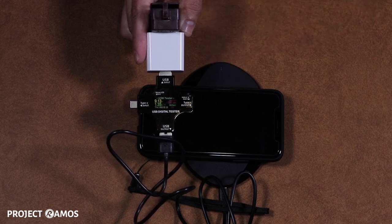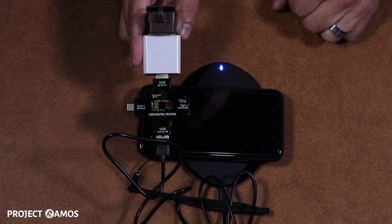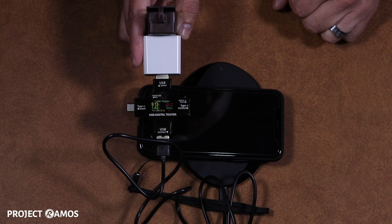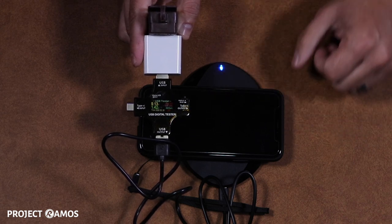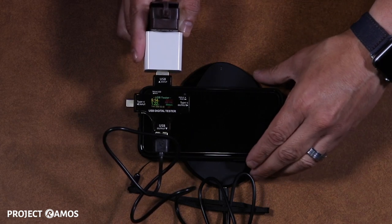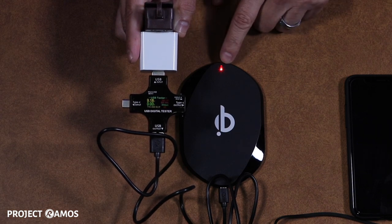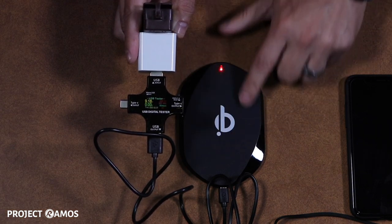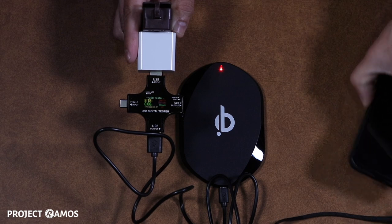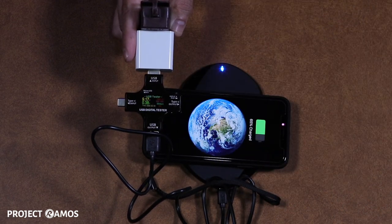While the wireless pad is charging, it illuminates in blue on the LED indicator light, and we are steady at about 12 watts, so this pad is definitely fast charging our iPhone 10. As soon as we take the phone off the charger, the indicator light turns red to show it's not charging. As soon as we drop the phone back on top, it changes to blue to show that it is now charging.